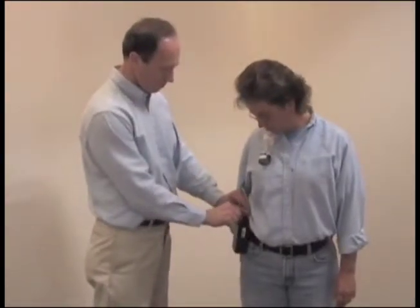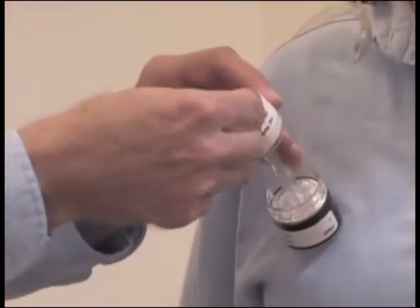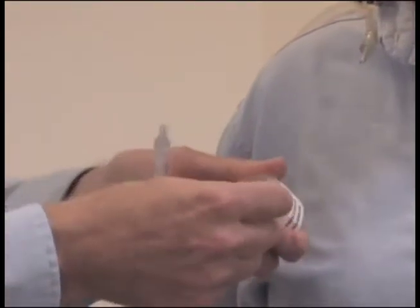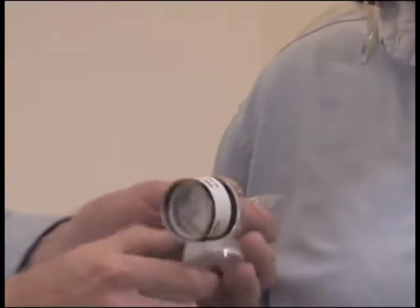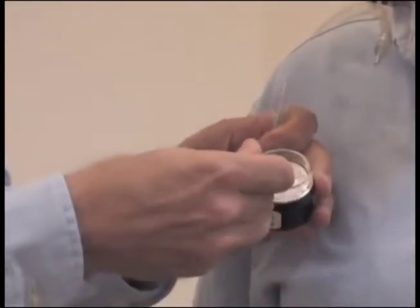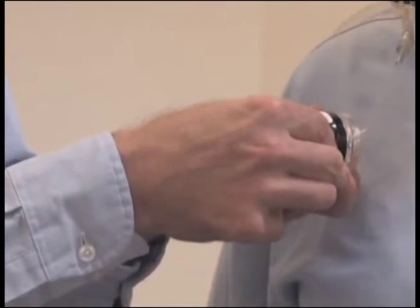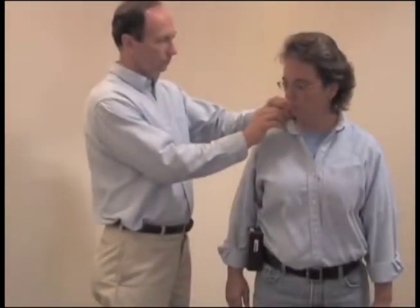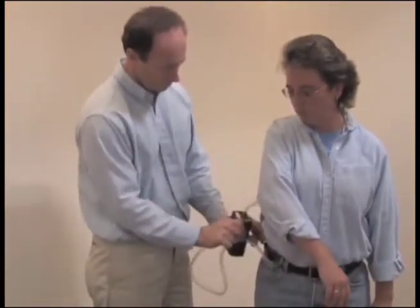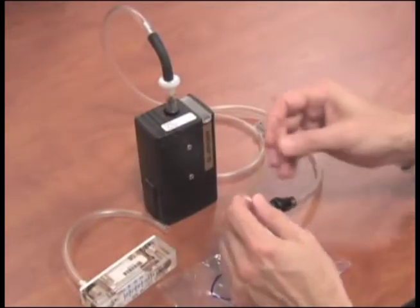After sampling is completed, turn off the pump, remove both filter cassettes and reinstall nibs on both ends of both filter cassettes. Remove the equipment and return to the area where you performed the pre-calibration to perform post-calibration and prepare your sample for shipment. Perform the post-calibration following the same process used for pre-calibration.